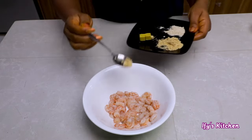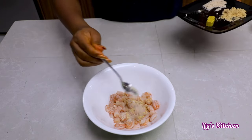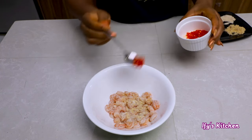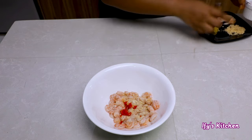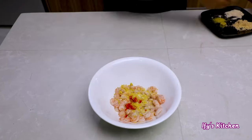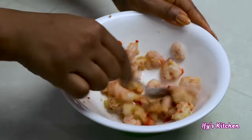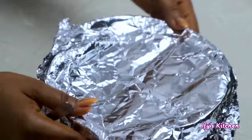The seasonings I'll be using will be listed in the description box, so don't worry about it. I'm adding some scotch bonnet peppers because I love my food spicy. If you don't like spicy food, you can omit this step — your white pepper or black pepper should be sufficient. Mix everything together and set it aside because we'll be using it really soon.